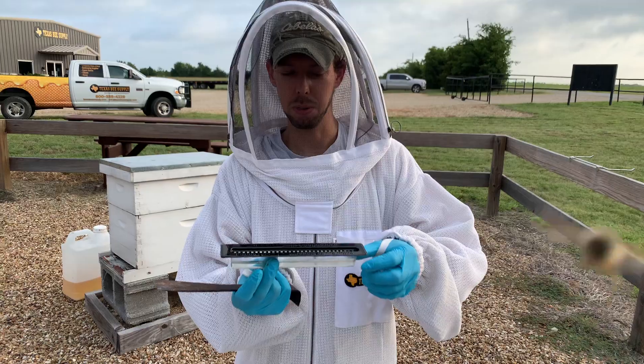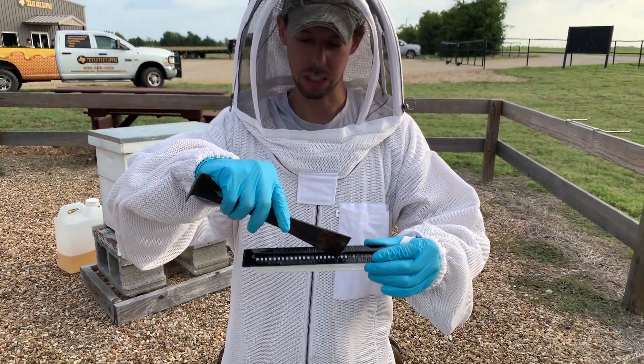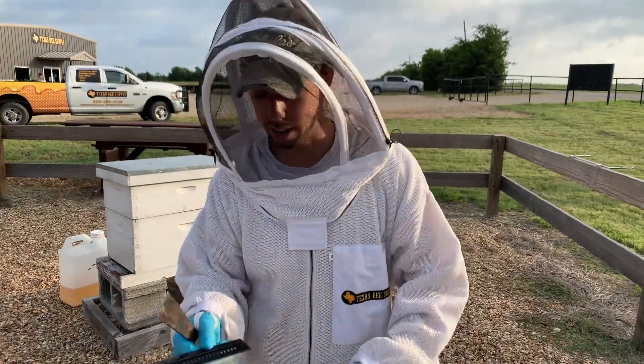They're very simple. We've already got the oil in this one. So it's a little trap that the adult small hive beetles can go inside and then they drown in this oil. I'm just going to show you really quickly how to install this trap into a hive.